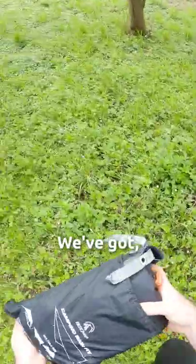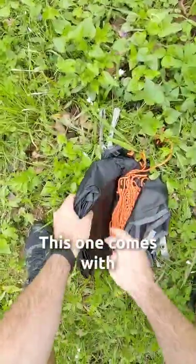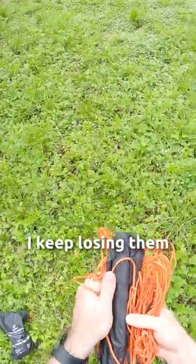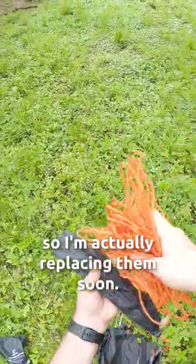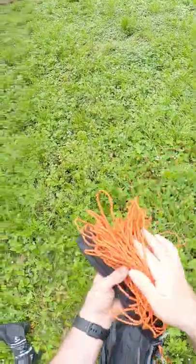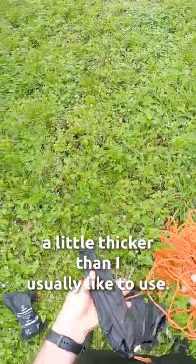Alright, let's see what's in the bag. We've got obviously our tarp. This one comes with a bunch of guy lines. I keep losing them and I don't really like them, so I'm actually replacing them soon. It comes with four short ones and two long ones, and they're a little thicker than I usually like to use.